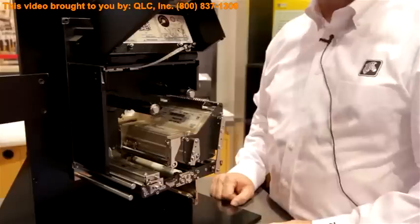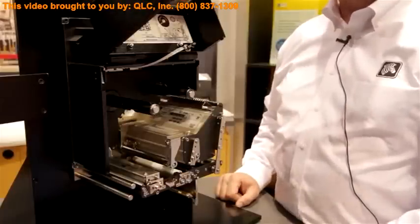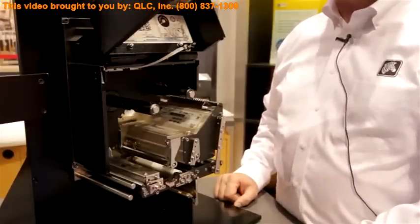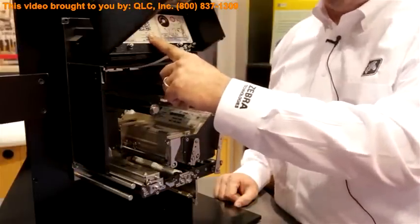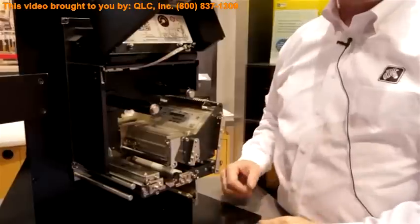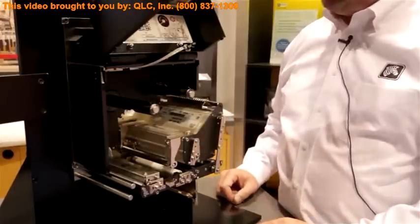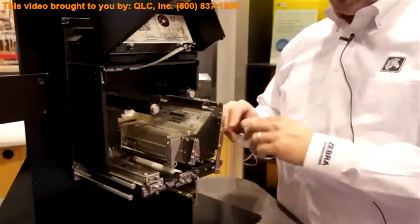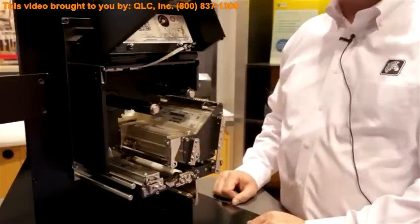First thing you'll notice is that the ribbon system has been revamped. We've removed the dancer arm system in the four-inch model, which was famous for causing some nicking of the ribbon, which may cause break during loading. Additionally, there's a QR code — if anybody has any trouble, even though the loading path is quite intuitive, they can scan this, go to our website, and look at videos on changing the ribbon, changing the drive system, changing the printhead, and many other features. Two printhead toggles on the front have helped maximize the pressure dispensation across the printhead to allow for dialing in print quality.